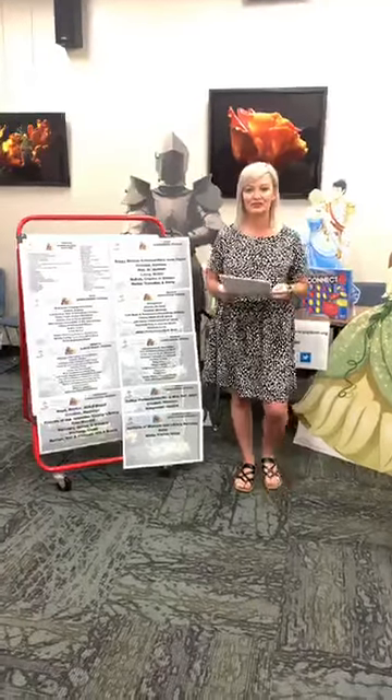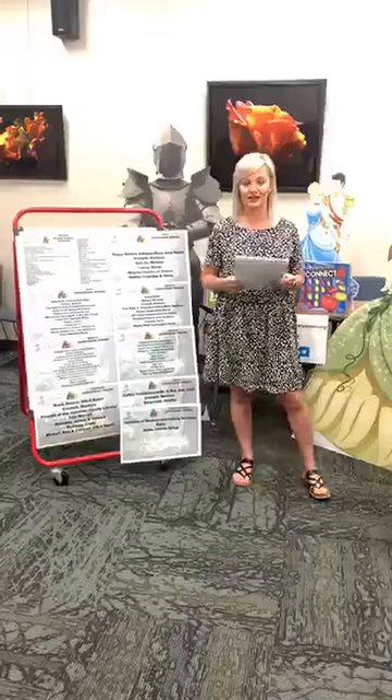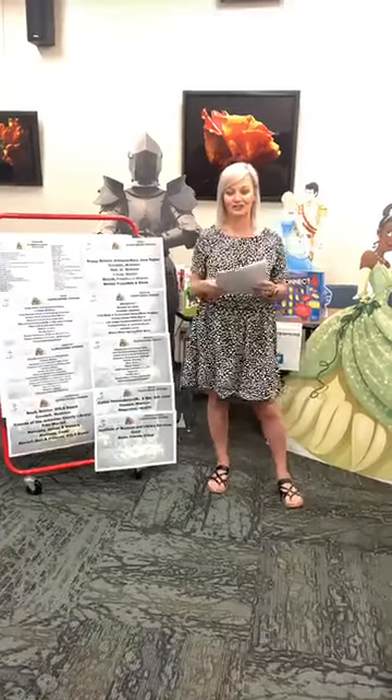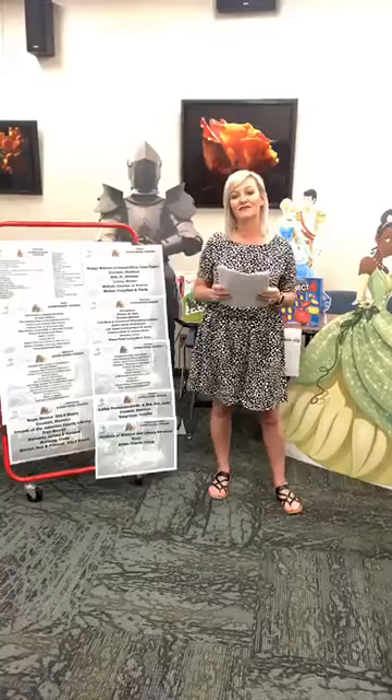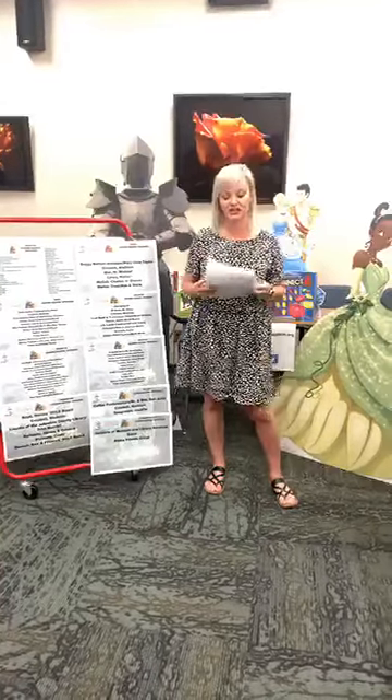Hello everyone! Stephanie at Southern Oklahoma Library System, and today we are kicking off week two of our awesome summer reading program and we are starting off with a family marble run challenge.